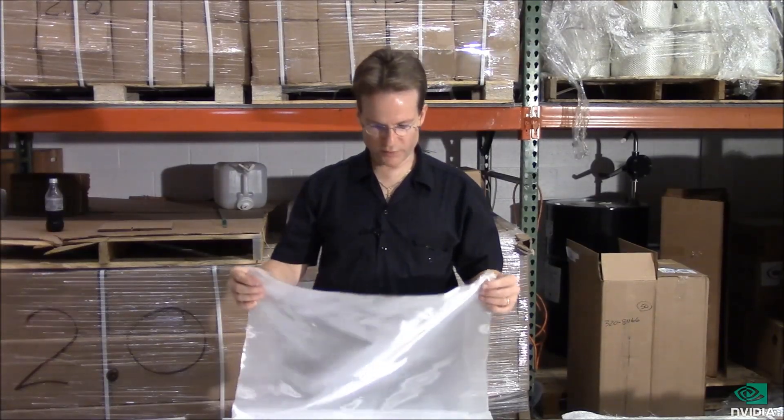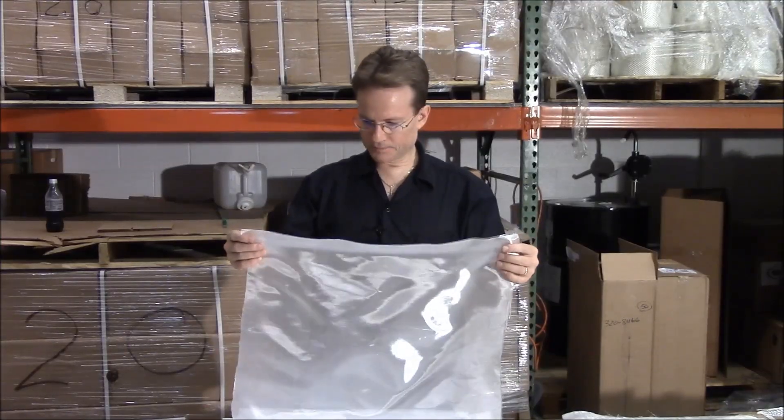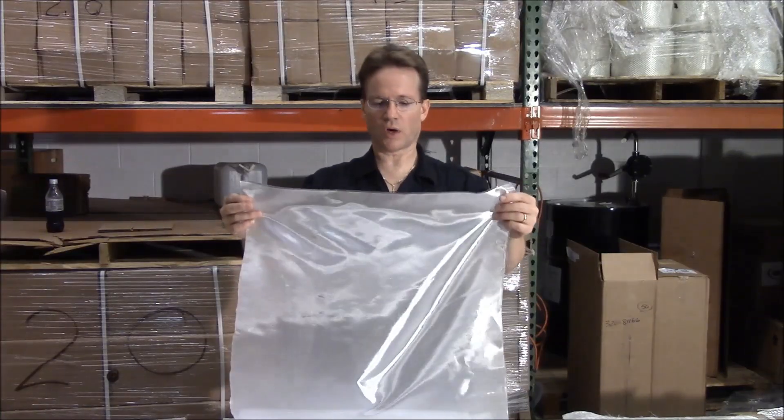In this video for fiberglasssite.com we're going to talk about the different kinds of cloth that we have available. We're going to start with the lightest and move to the heaviest.